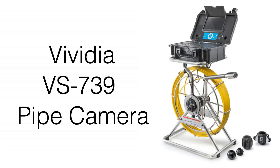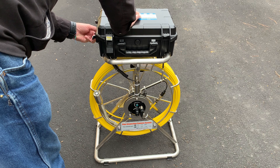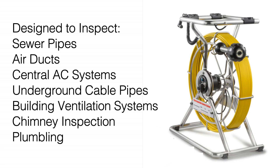Introducing the features of the Vividia VS739 All-in-One Pipe Sewer Drain Inspection Camera. The VS739 is a professional video inspection camera designed for inspection of sewer pipes, air ducts, central air conditioning systems, underground cable pipes, building ventilation systems, chimneys, plumbing, and other applications.